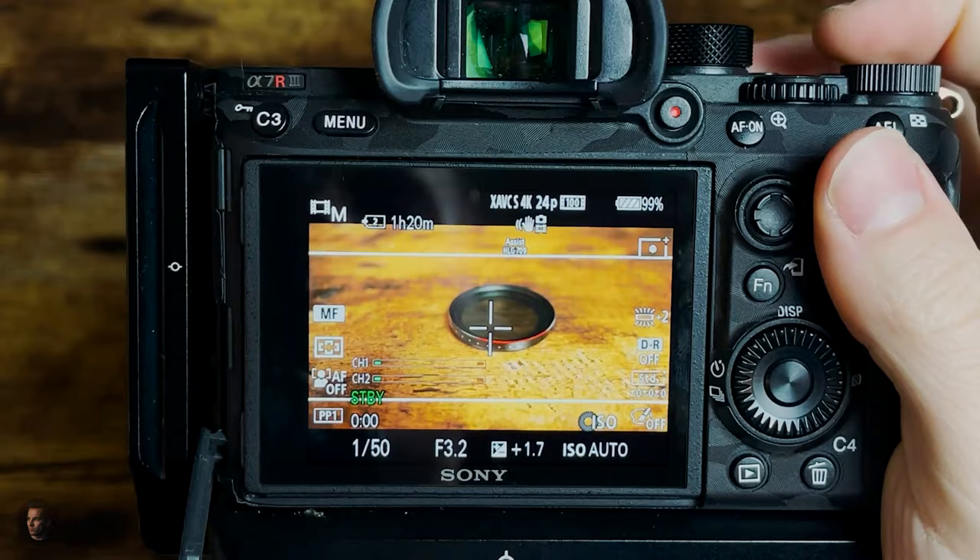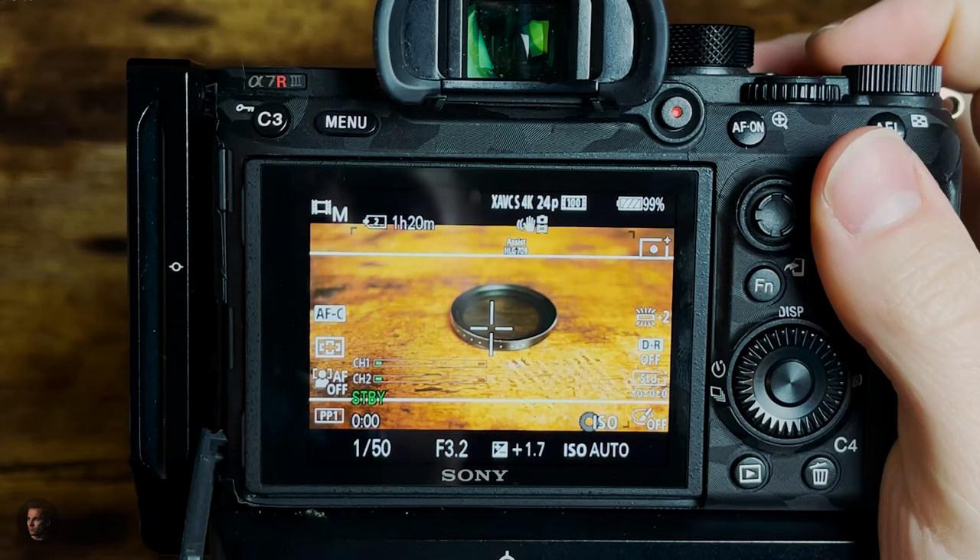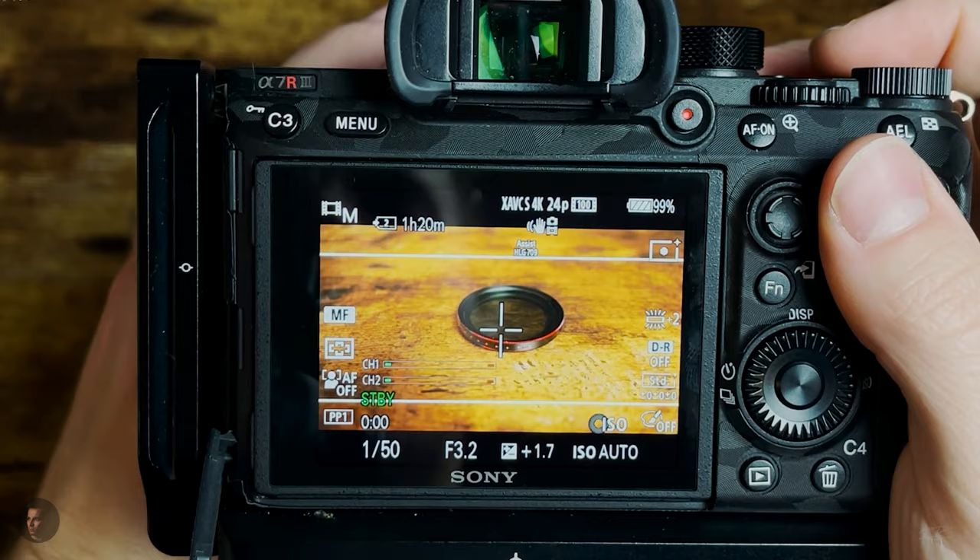Let's jump into C1, C2, C3, and C4. C1 is going to be very simple — it's my autofocus/manual focus toggle. A lot of people put their focus mode in their function menu, but this is not good enough. You have to be able to switch between auto and manual quickly.